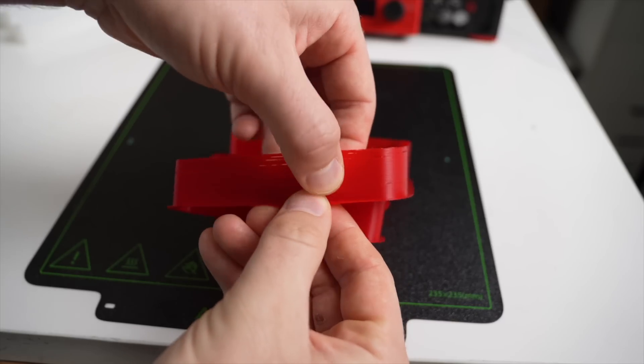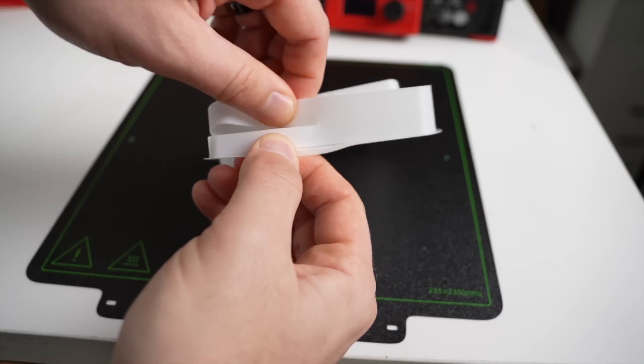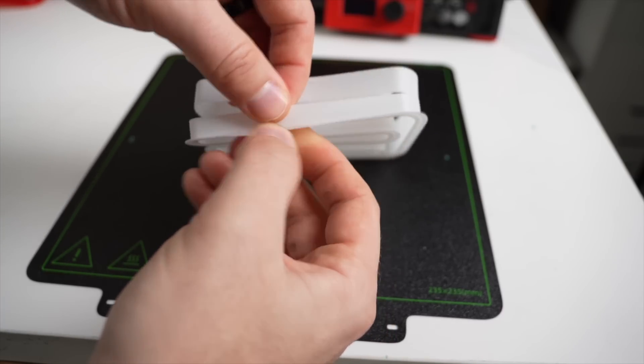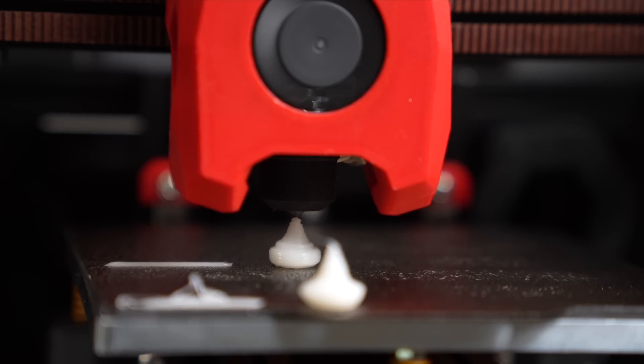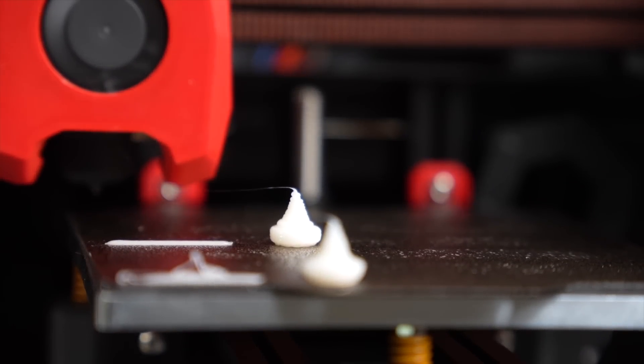With the red PLA, it looked to extrude fine up until around 12 cubic millimeters per second, which is what I had set the maximum flow rate for with PLA previously. For the white Hyper PLA, this was much tougher to determine, so I ran Stefan's extrusion system benchmark.